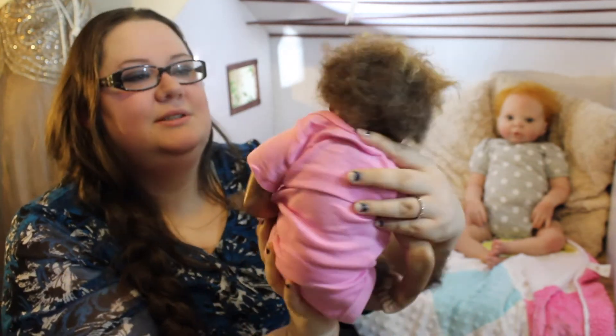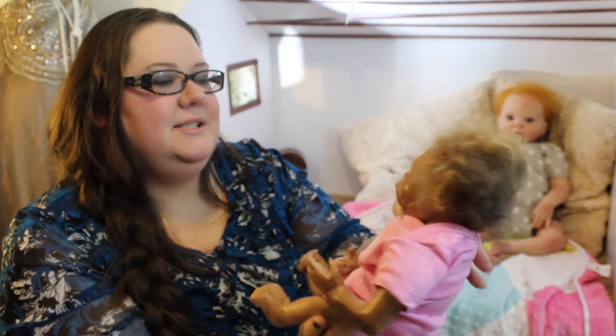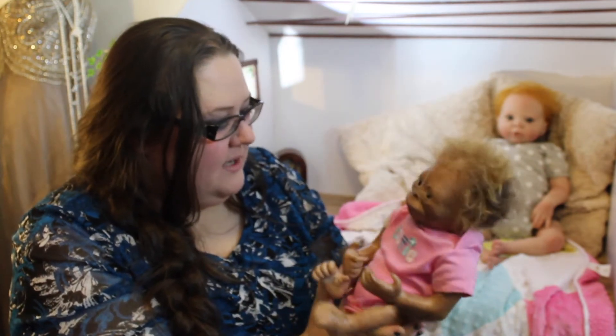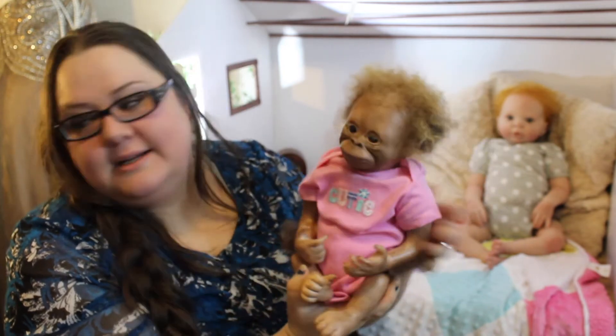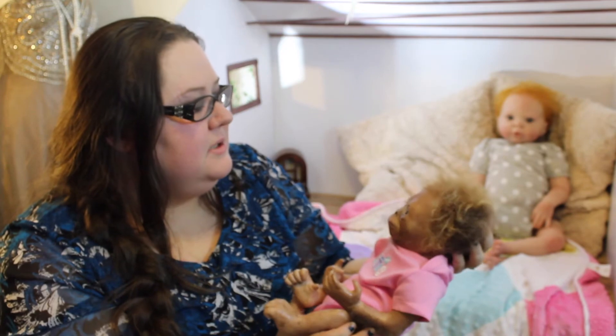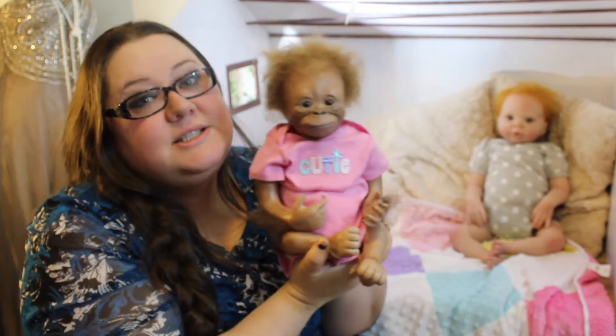I think this is the fourth one that I've done. She's pretty cute. I have a couple more, but I don't think I'm gonna show them all on this video. Yeah, I'm just showing off some of my work.